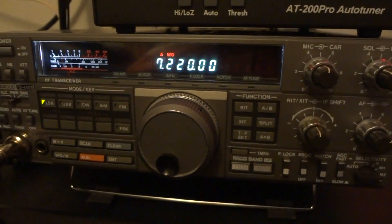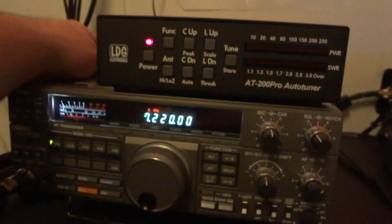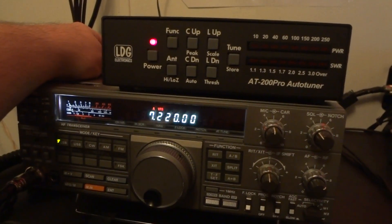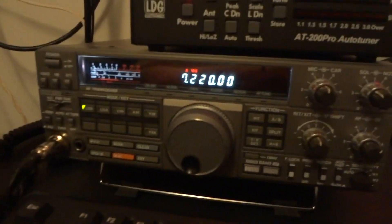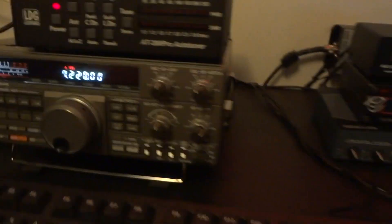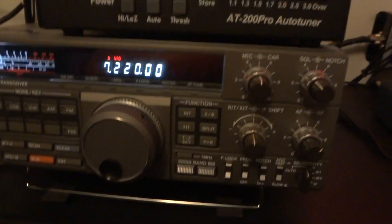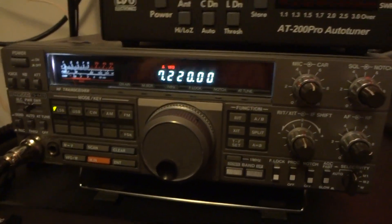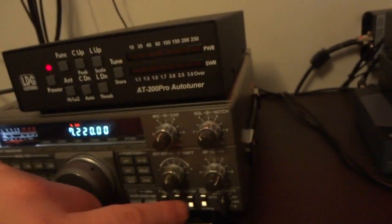I didn't hear you. Joey, hang on for a minute — I had a break in there. Even on level three I can pick them out probably a little bit better. All I could pull out of that was Salt Lake City. The band really doesn't seem to be cooperating tonight and the noise level is just right around S7. I'm having a hard time hearing you — I'll try one more time, we'll see if we can make it.